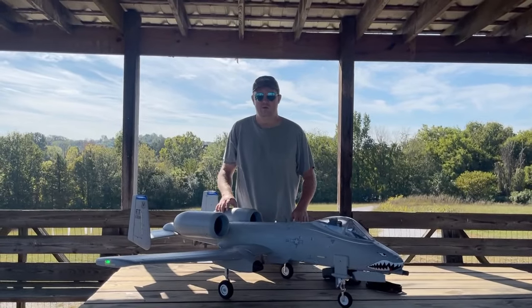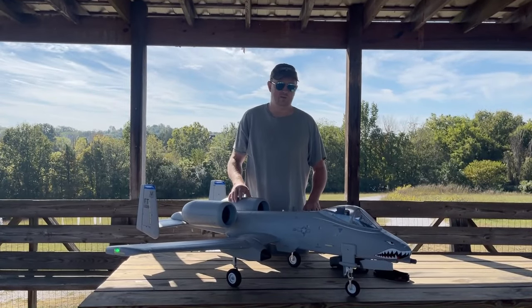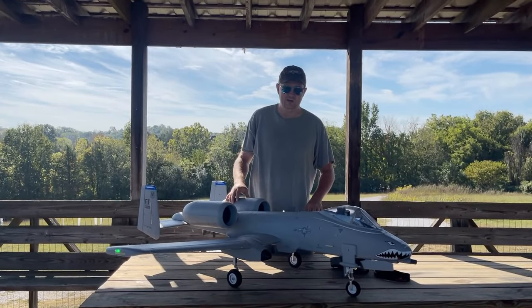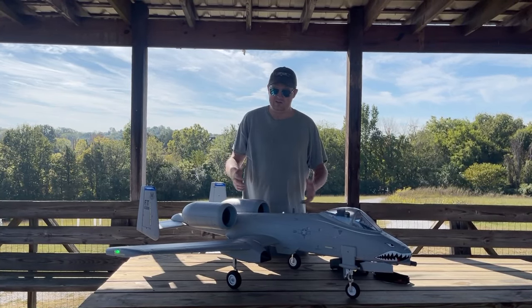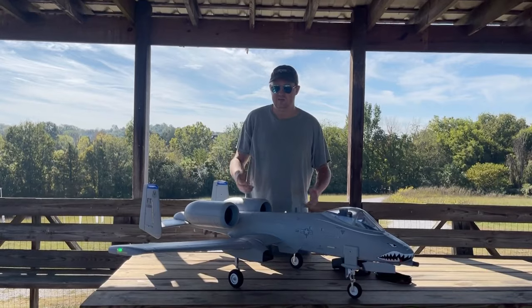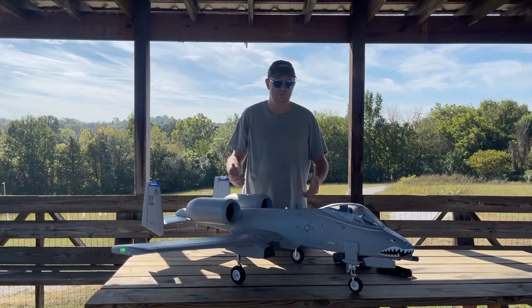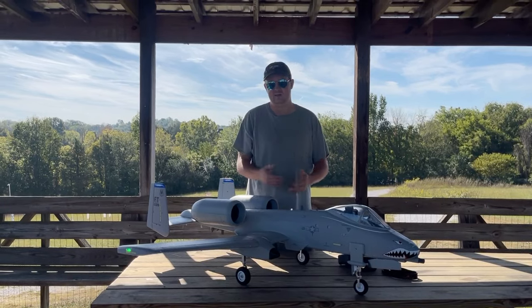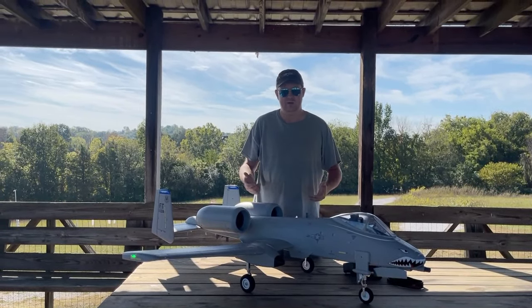Today we've got the flight review on the Freewing A-10 2080 millimeter. Let's take a look at some of the equipment and an overall view of the plane. Overall, first look at this plane, you can tell it's got a lot of bits and pieces, a lot of scale. There are some add-ons with bombs and missiles that you can put on this one that it comes with. I personally like to fly it clean and take those off for better flight performance and to get a little better flight time.